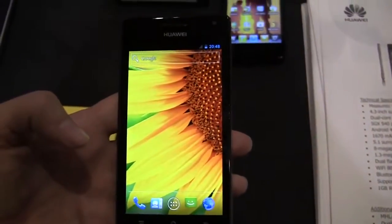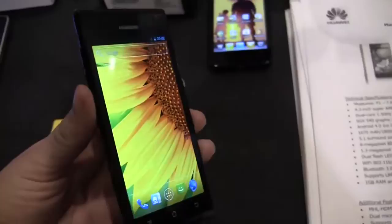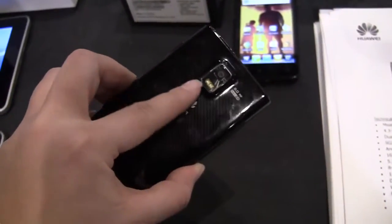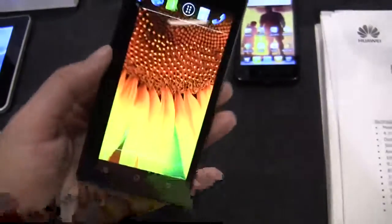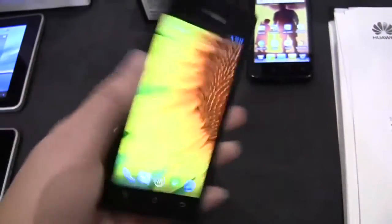It's got a 1800mAh battery which is really great. It's got 5.1 surround sound speakers and a 1.3-megapixel HD front-facing camera, with full 1080p on the back camera.